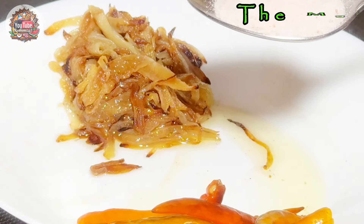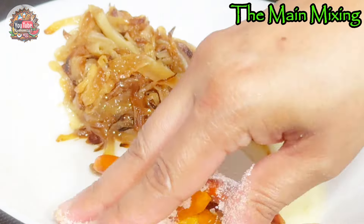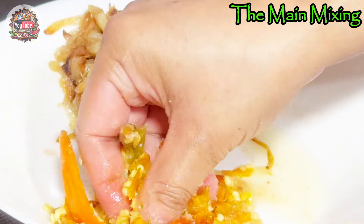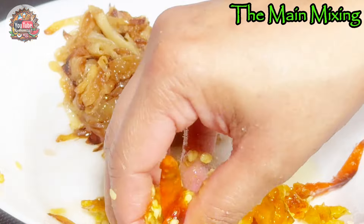Now is the mixing part. We used one tablespoon of pink salt. Mix it together with the fried chili pepper we had set aside, along with the caramelized onion that we also fried alongside the peppers.